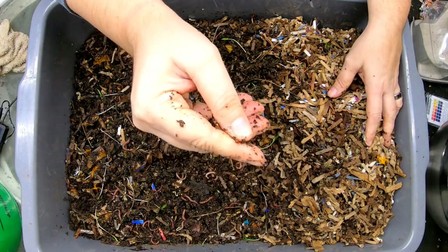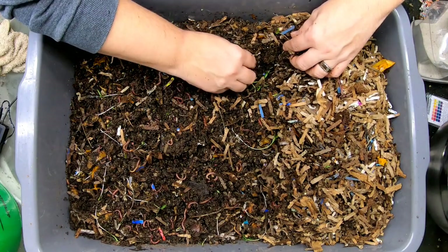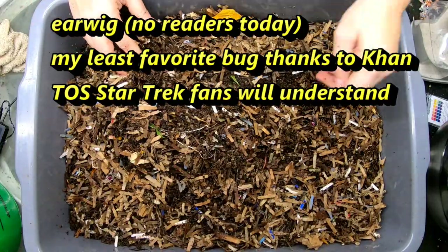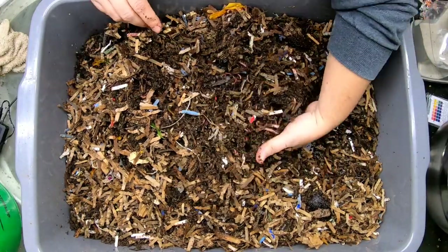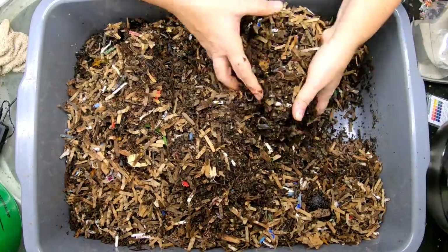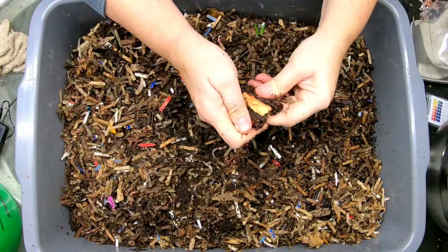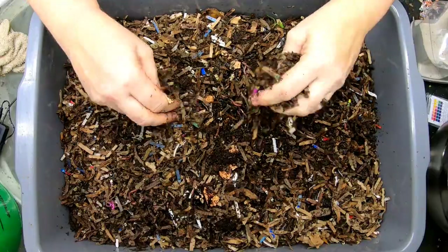They've got cocoons in here, so they're happy. Wait — what is that? Some kind of bug, don't know what it is. If I can get a picture of it I will look it up and tell you what it was. Generally, if it's not a springtail, a mite, or a roly-poly, I will pull it out unless I'm sure it's not harmful to my worms.